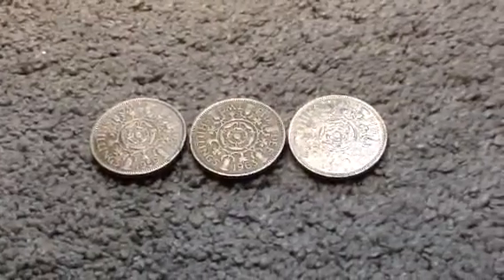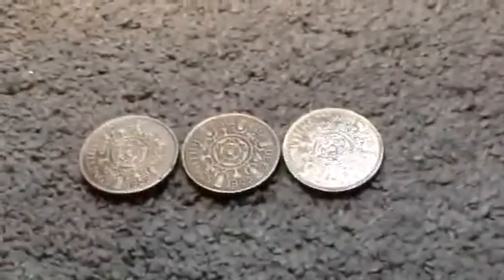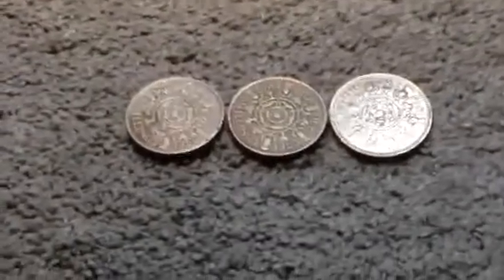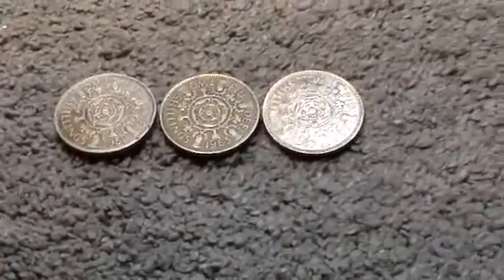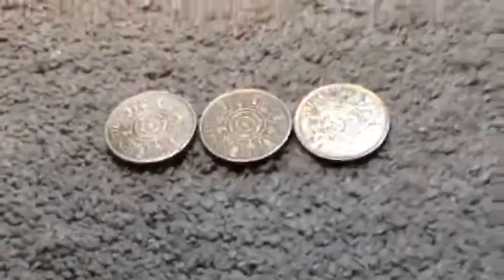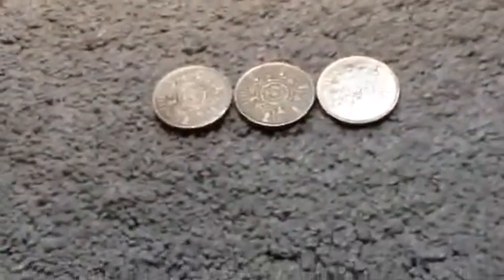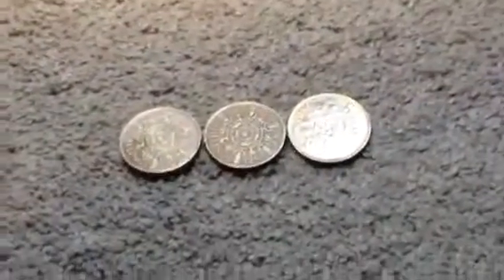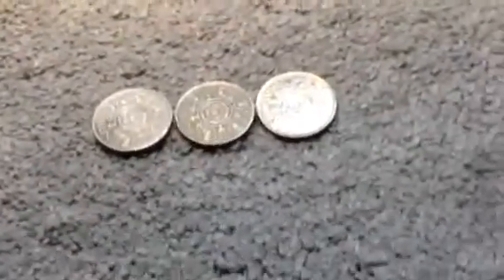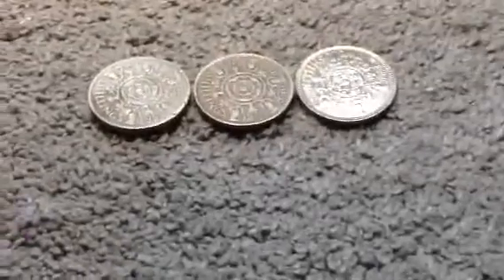Hello and welcome back to Old Penny New Penny. Today we will be looking at two shillings — a 1959 one, a 1963, and a 1967, though the last one, the 1967, is polished. The two shillings coin origin is the United Kingdom, and the metal content for all of them is copper and nickel.